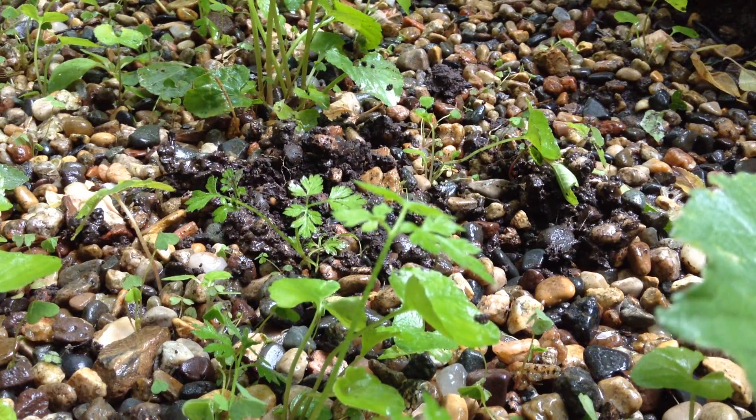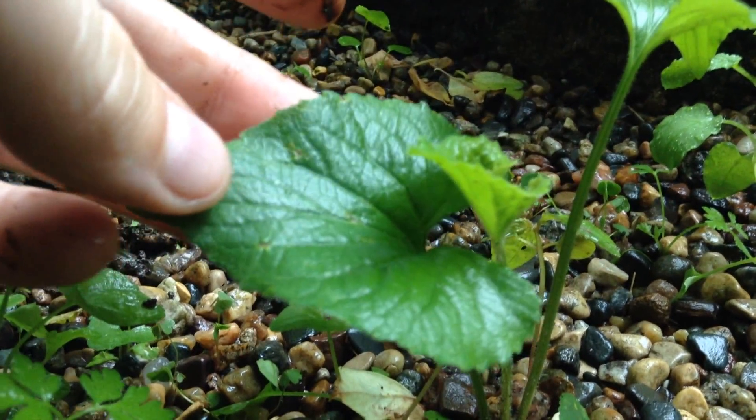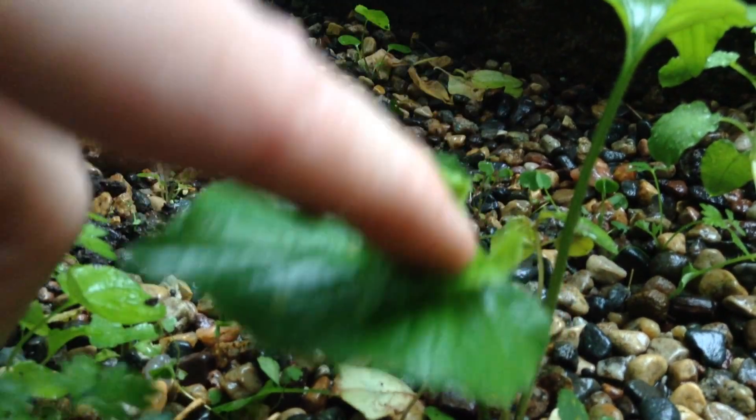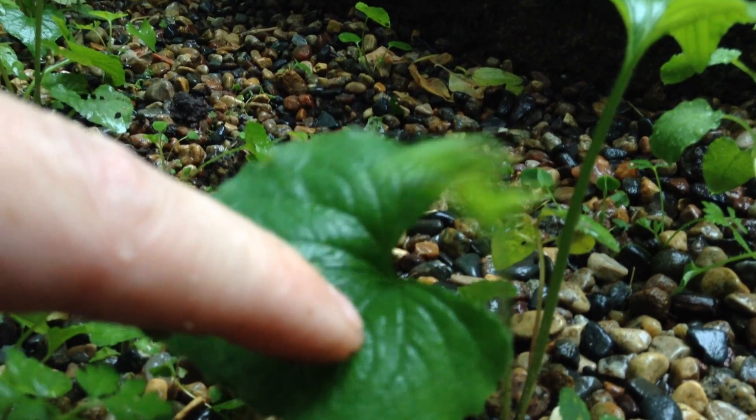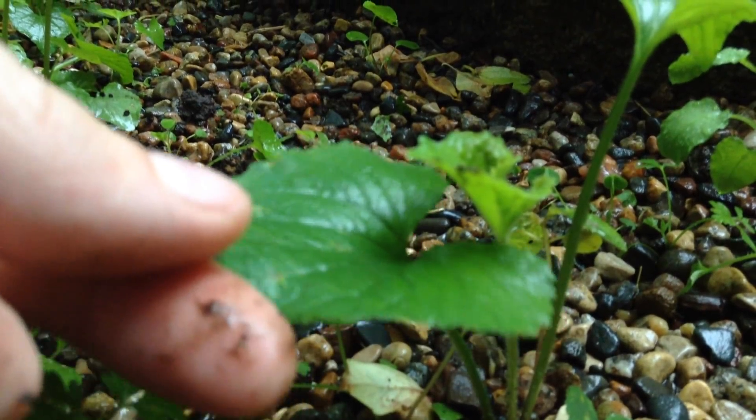We're also going to be pulling some of these wild violets — not to destroy, but to actually transplant into other parts of the garden. You can always tell because they have these heart-shaped leaves. Some of them are a little bit fuzzy; I think those might be a different variety. And then the smooth ones are the common blue violet.